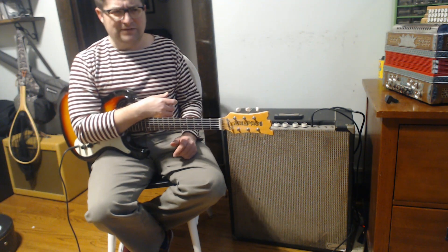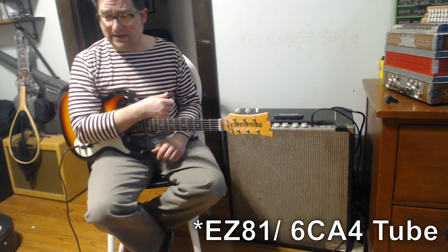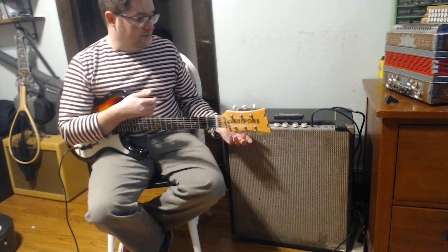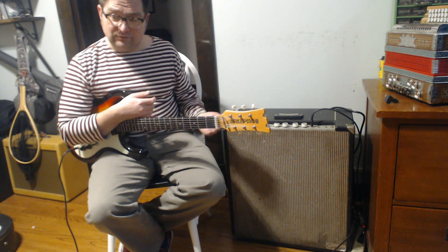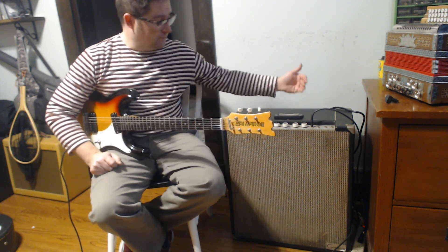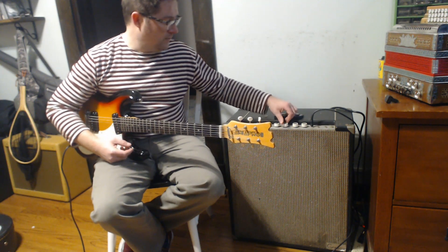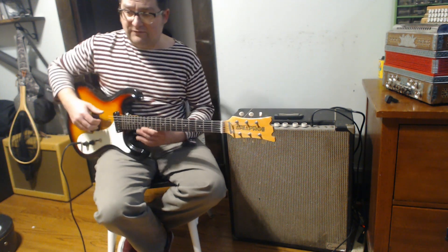It is tube rectified, but it uses a British-style rectifier — I believe it's a EZ something; I forget off the top of my head, but it's a little nine-pin thing, doesn't look any bigger than the EL84. I have it on standby. I'm plugged into the guitar channel right now. The only thing that's been done to this amp is that the two-prong was replaced with a three-prong, and I bypassed the ground switch. This is channel 2, which is over here; channel 1 inputs are over here. There's a volume and a tone for each.